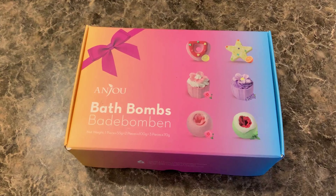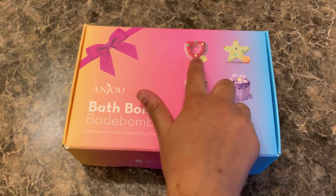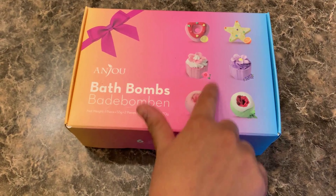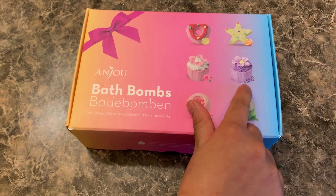So today we have some scented bath bombs: a lemon scented heart, an orange scented star, a cupcake that's rose scented, and another cupcake with lavender.